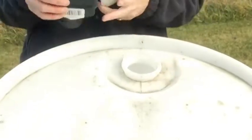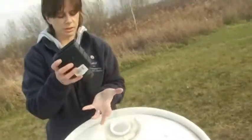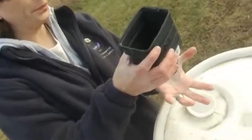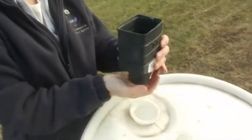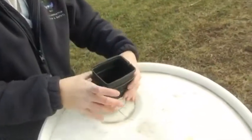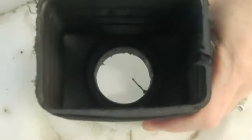Unscrew one of the lids — this is the easiest part. You can use a screen from a window or door, or I have an onion bag, a produce bag on mine. Just stick that in the hole, and then you'll put your downspout right into that to get the water to go in.